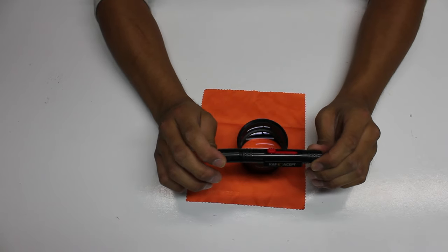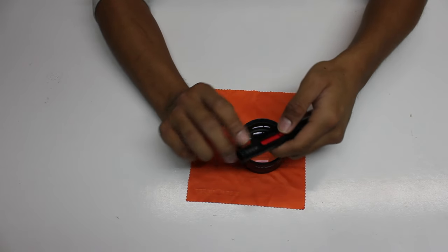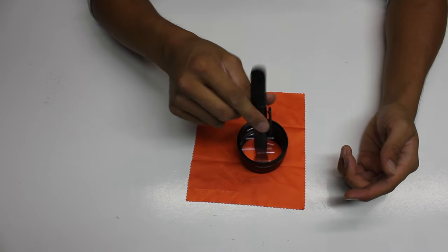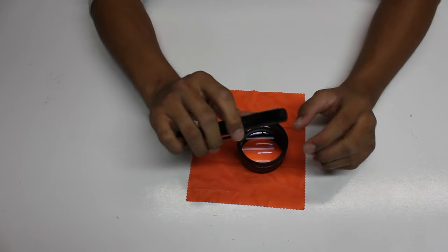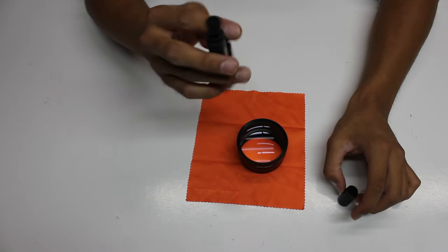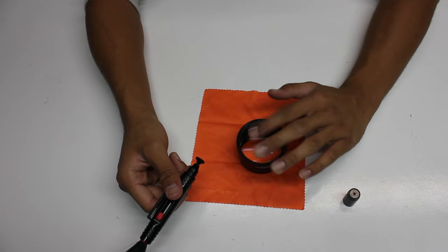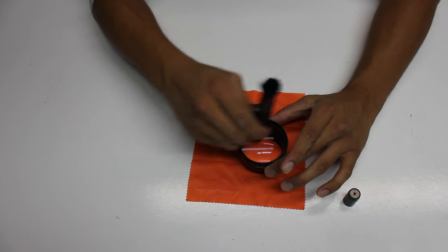But this pen is a little different — I have not seen anything like this before. There is a red switch and when you push on it there is a brush. What this brush does is that if there is a speck of dust on your lens you can just brush it off. But if there is a fingerprint or a smudge on your lens, there is a cap on the other end of the pen with a device to clean all the smudges or fingerprints that go on your lens. If there is a smudge or a fingerprint, just wipe it off and it will look brand new all over again.